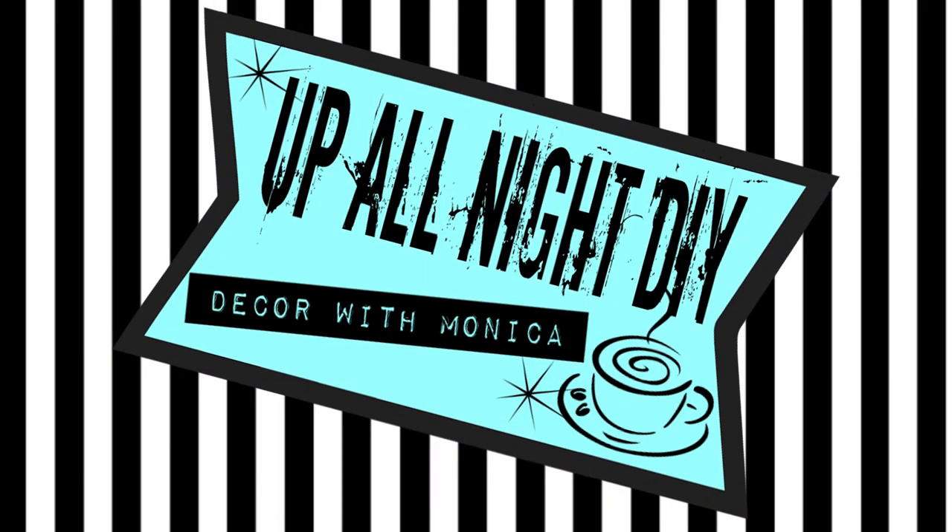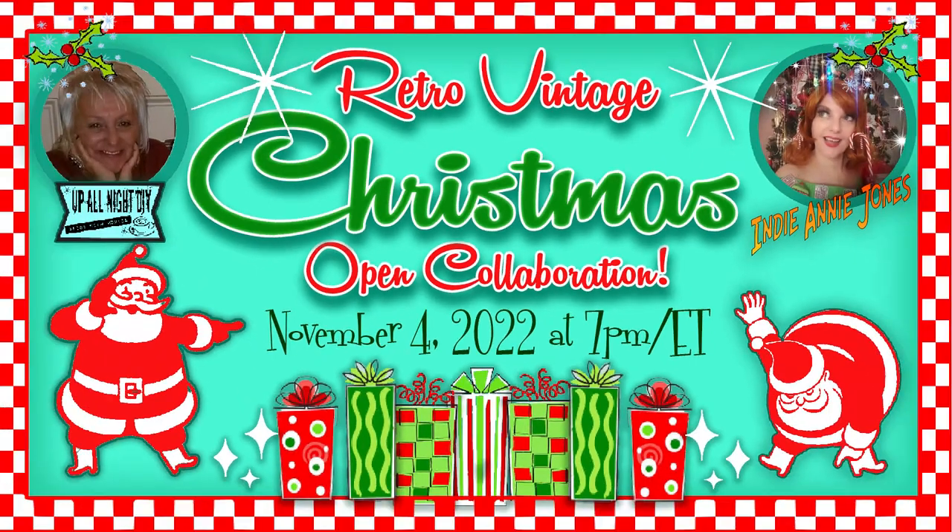Welcome to Up All Night DIY. I'm Monica. Thanks for joining me. This is the Retro Vintage Christmas Collab hosted by me.